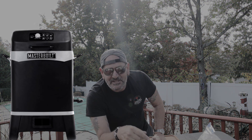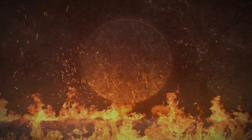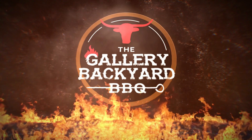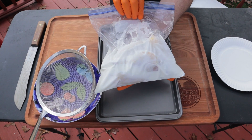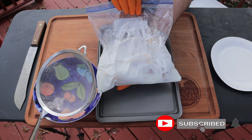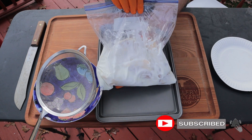Hey guys, my name is Tommy and this is the Gallery Backyard Barbecue. Is there anything better than double-dipped southern fried chicken? I think not. This is the maiden voyage of the Masterbuilt 20-quart 7-in-1 air fryer. Double-dipped southern fried chicken is on the menu today — hit that subscribe button and ring that bell so you get notified every time I do a future upload.